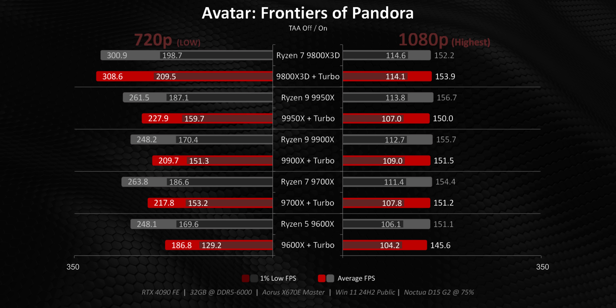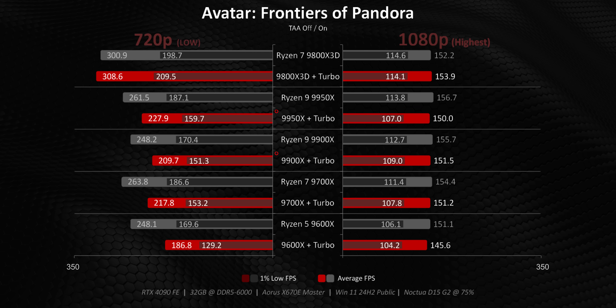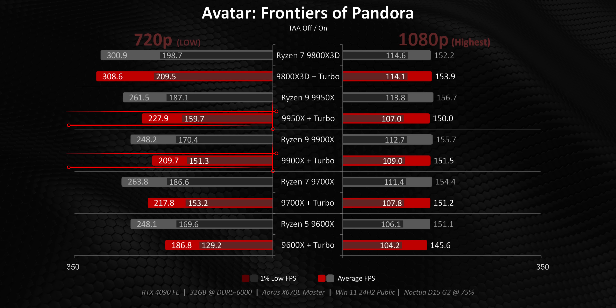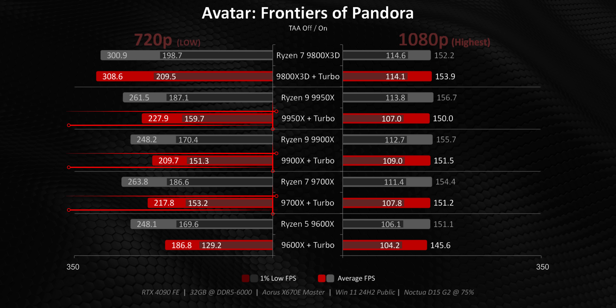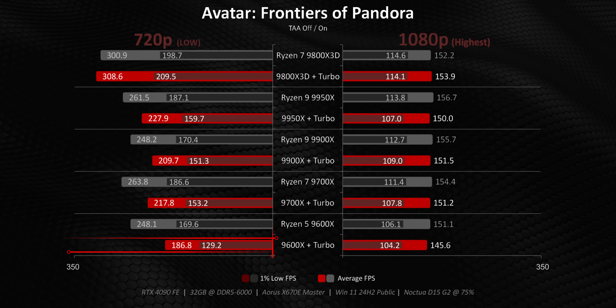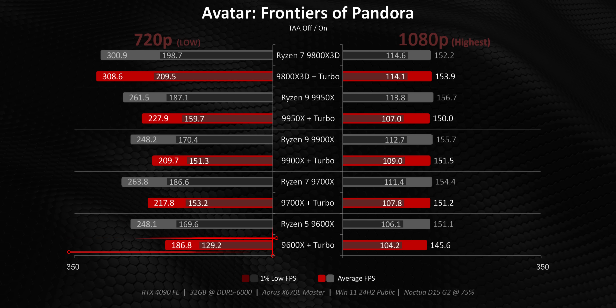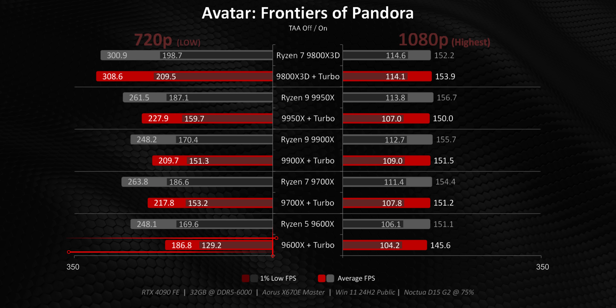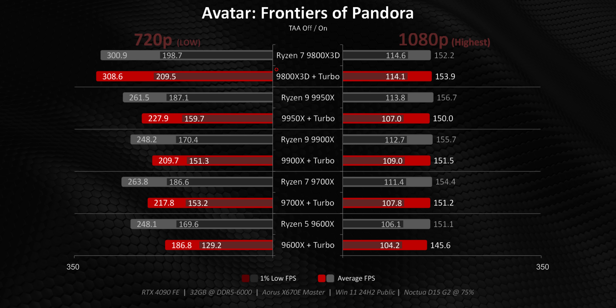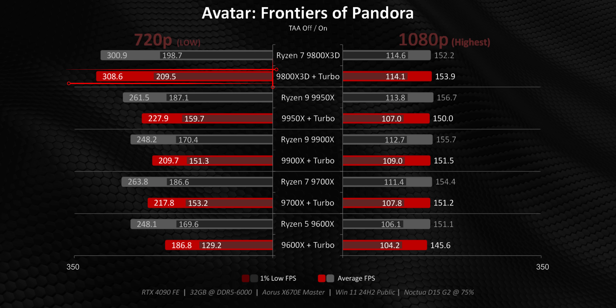Starting with situations where we saw performance regressions: Avatar was one of those games, and not every CPU was impacted equally. The 9900X series along with the 9700X see about a 20% hit, while the 9600X with turbo mode just falls off a cliff — likely because the 9600X's lower frequencies can't compensate for the loss of half its processing threads. Meanwhile, the X3D's V-Cache is able to compensate quite well and its performance stays pretty much the same.